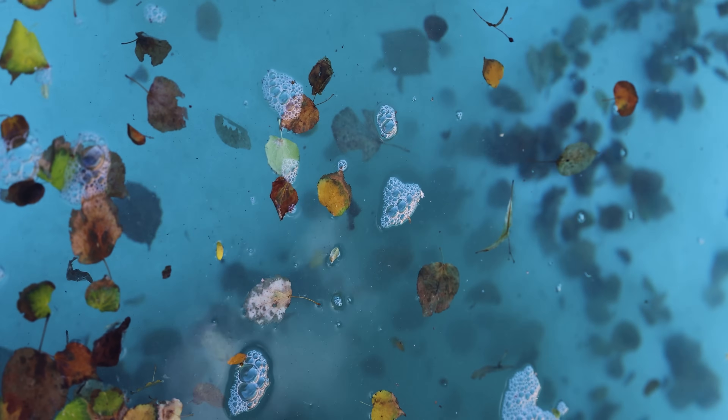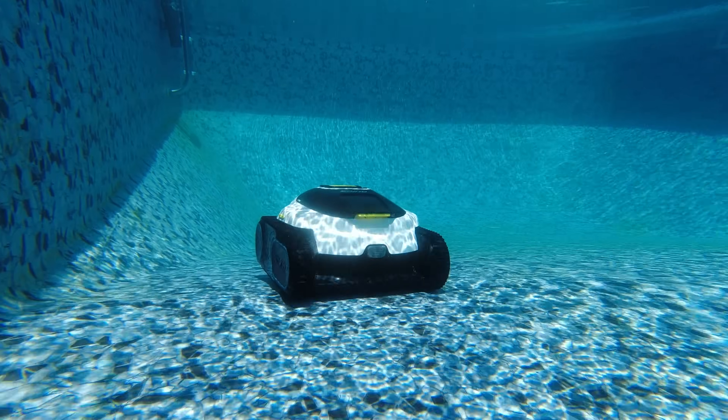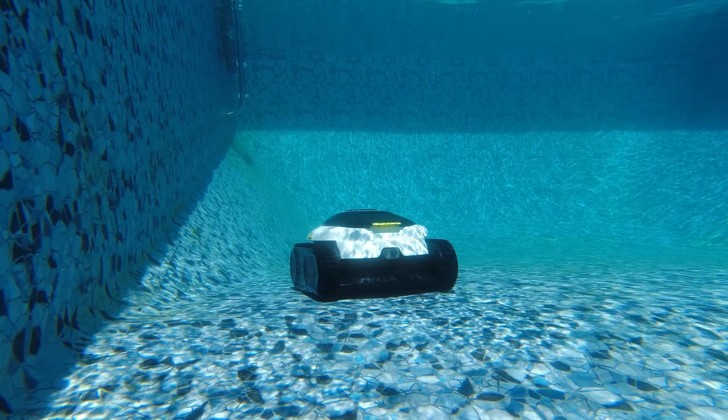Joe's pool gets a lot of different debris, and he says it handles it all without any issues. He doesn't get a lot of leaves, but does get a lot of grass and occasionally cottonwood seeds. Once those sink to the bottom, it does a really good job picking them up. They also get a lot of tiny rocks and pieces of sand, and it does a really good job cleaning that up — sucking it up and putting it into the filter.